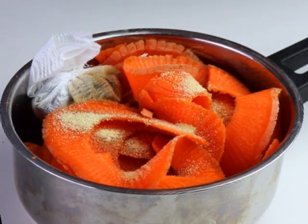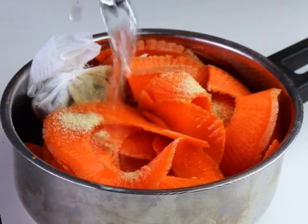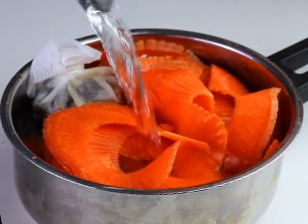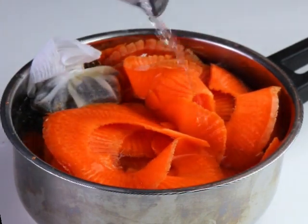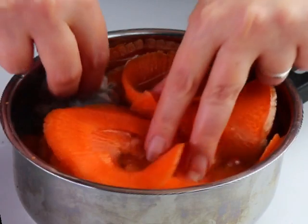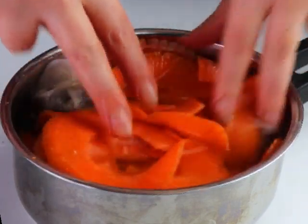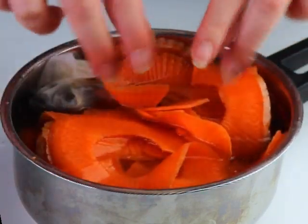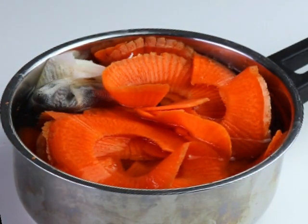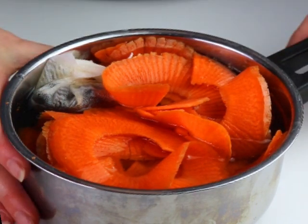We add some sea salt or flakes now or later, then cover everything with filtered water — as much as the pot can fit. I use this for three big carrots and it always goes fine; just push them down a bit. Then we bring it to a very soft boil on the stove.